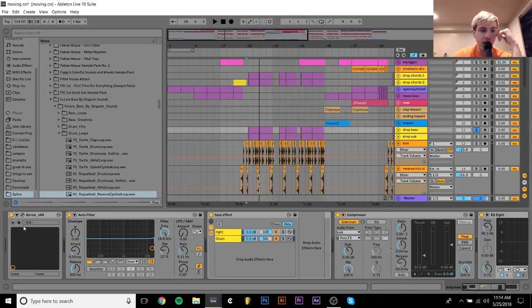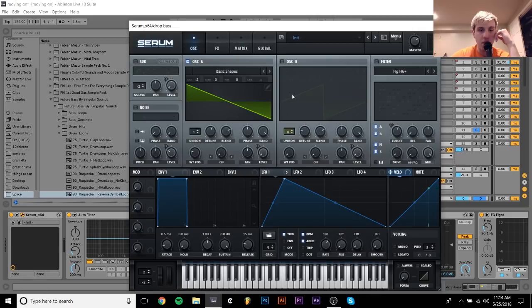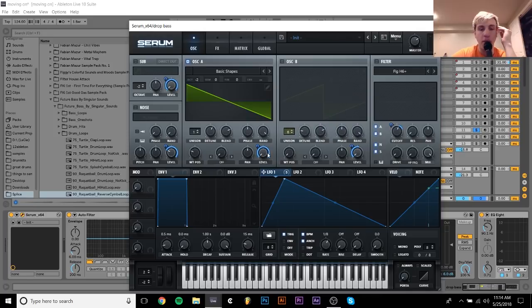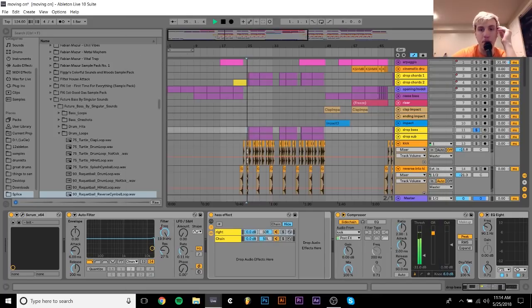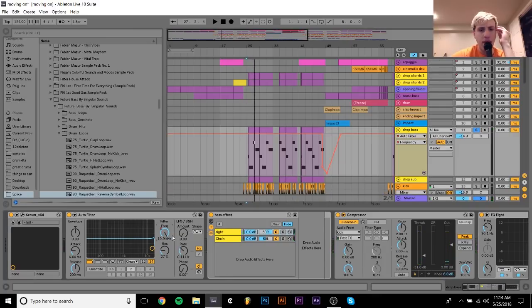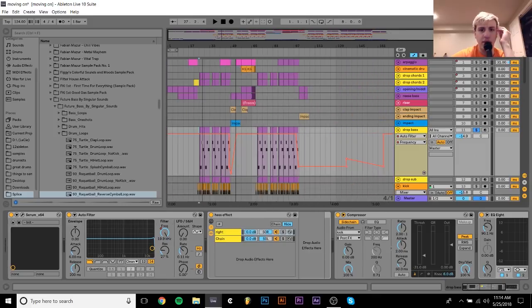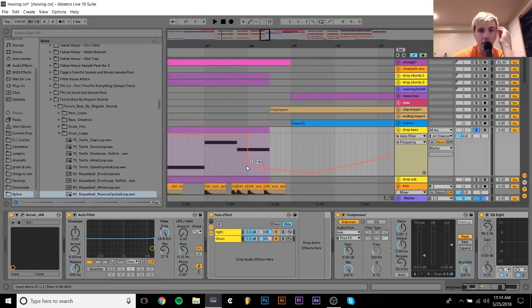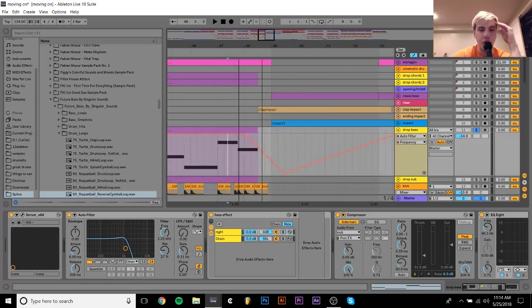As far as the regular bass goes, it's just a saw wave — that's it. I just have the LFO on the volume, same as the sub. And there are a few effects on this one. I have this little filter that goes down at the end of the patterns — just like that, pretty simple — just to give a nice transition.